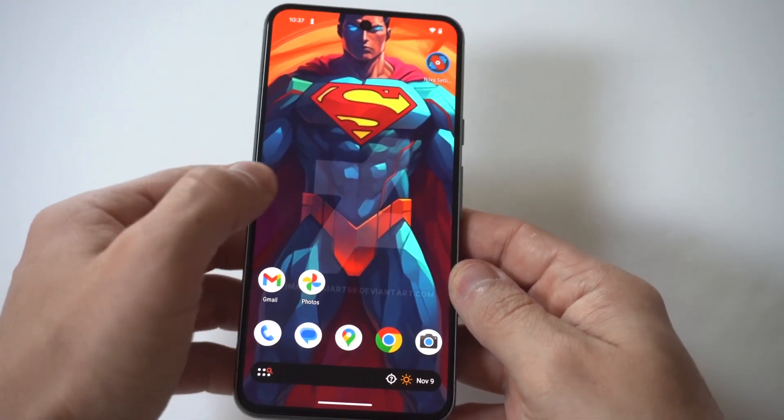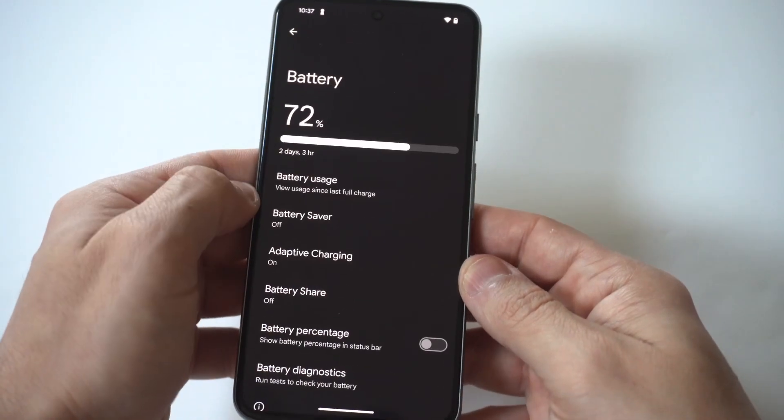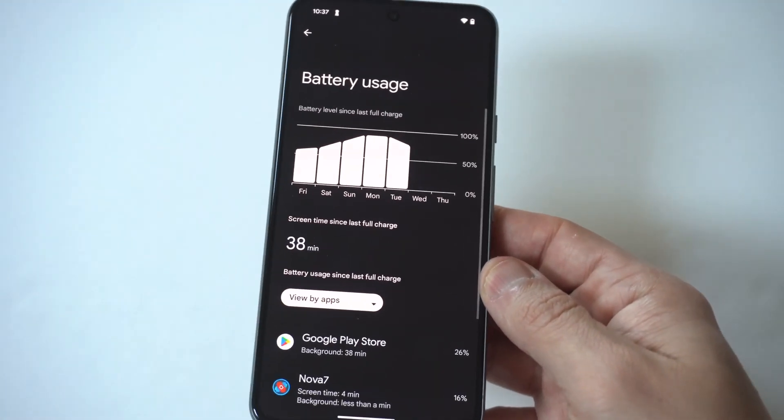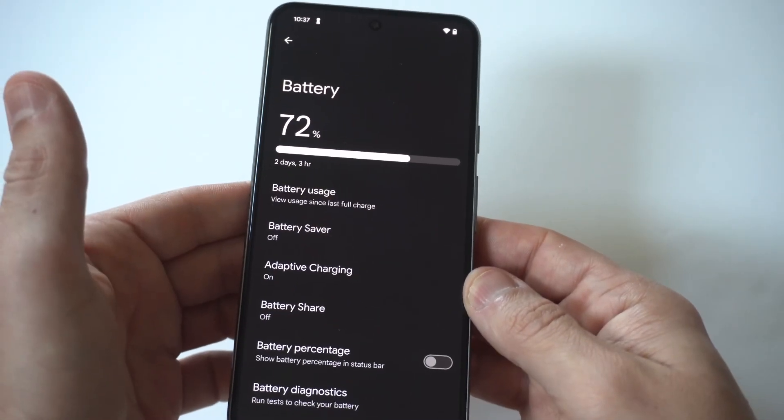The next thing you should do is actually go into your settings on your Pixel 8 and check the battery out. See if there are any notifications in your battery settings saying that there's something wrong with your phone — it would come up in here, some kind of notification letting you know there's an issue.